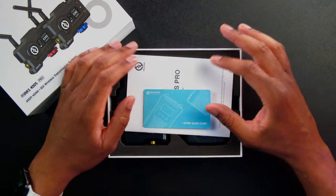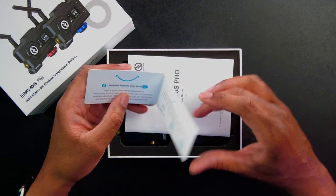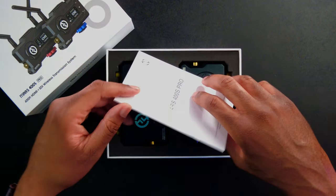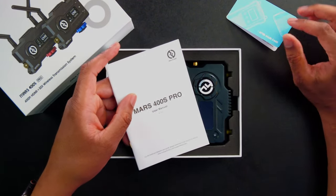Very nice. First things first, we're going to get an after-sales card. So if we have any support issues, we can give them a call and get in touch. These are so very important because oftentimes people have issues with their devices and they don't know who to reach out to — especially if you didn't buy your product from a local retailer. Having an after-sales card is very simple and very helpful.